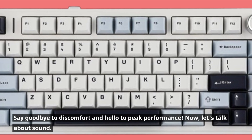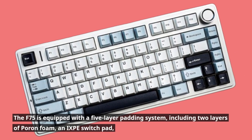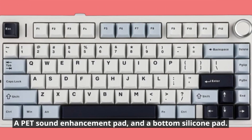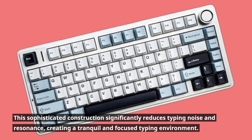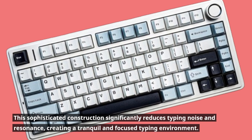Now, let's talk about sound. The F75 is equipped with a 5-layer padding system, including two layers of pour-on foam, an IXPE switch pad, a PET sound enhancement pad, and a bottom silicone pad. This sophisticated construction significantly reduces typing noise and resonance, creating a tranquil and focused typing environment.